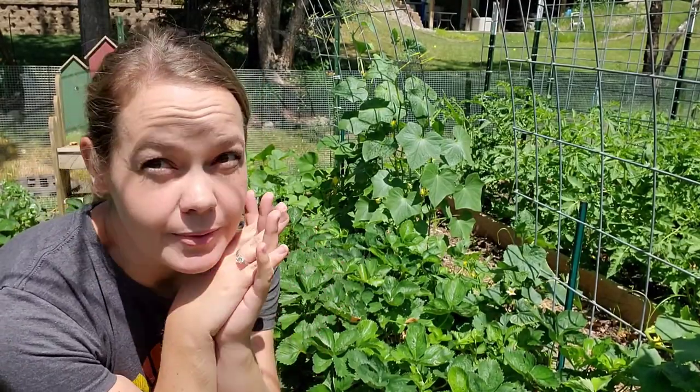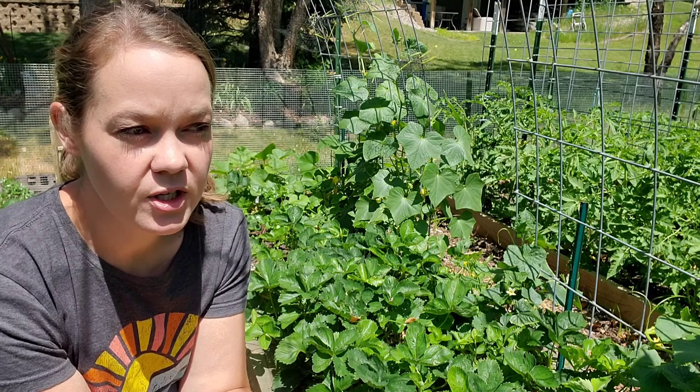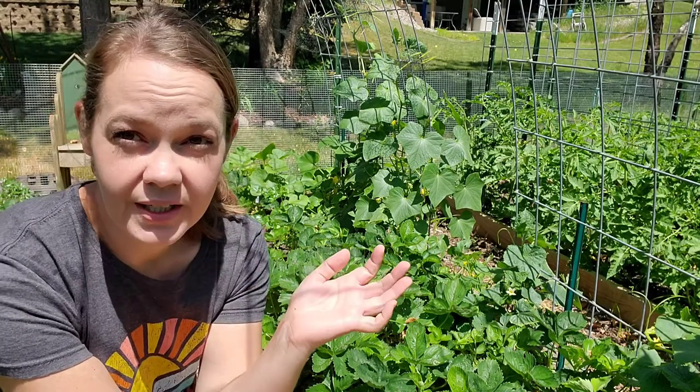I think I have a little problem. When I was doing my garden tour just a little bit ago, I saw a squash vine borer and I didn't catch him. This year I'm growing more squash than I ever have.